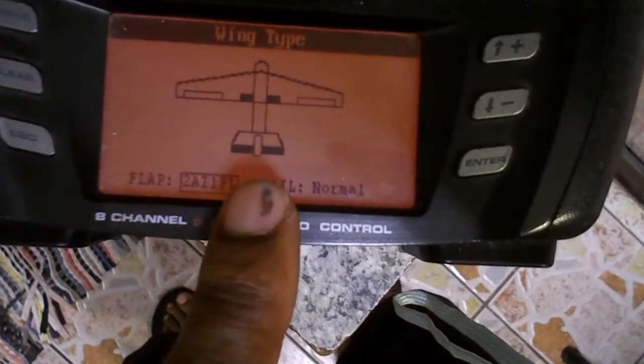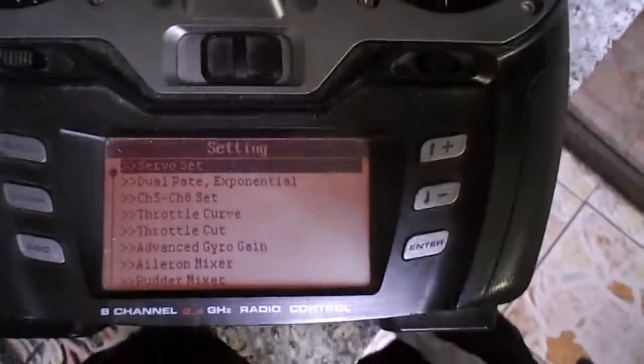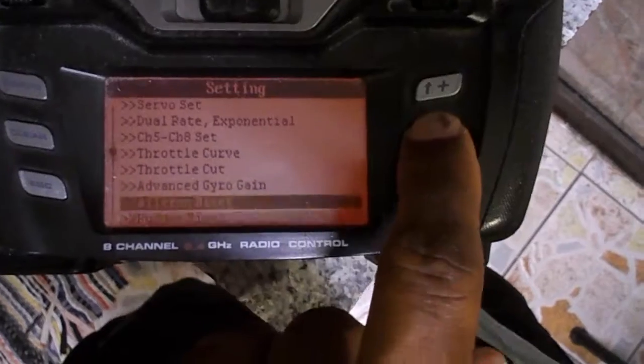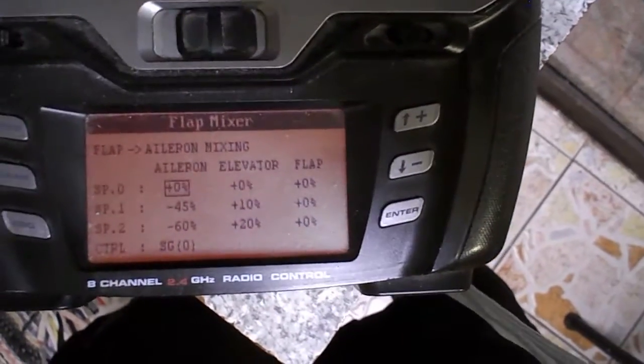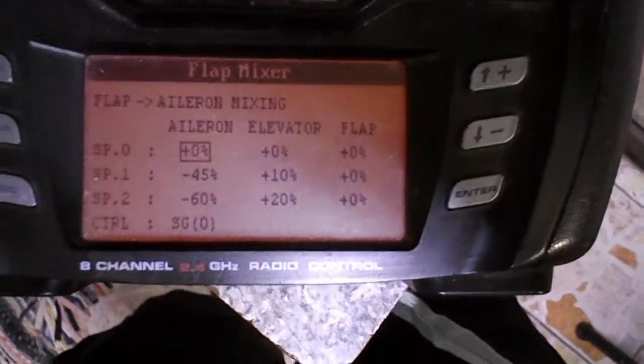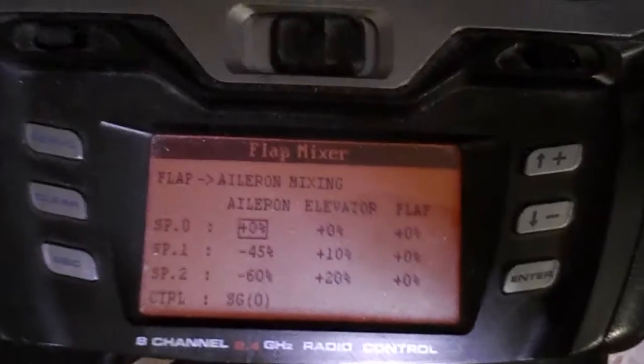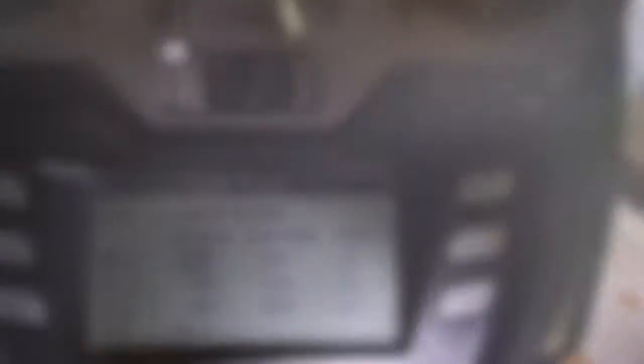After that, press enter again and scroll down to where it says Flap Mixer. Press enter at the bottom, press enter again, and then you can mix in your elevator at your discretion. I don't know how much elevator compensation you want, but those are my settings right there. Let me show you how my ailerons work.